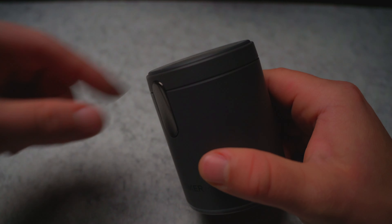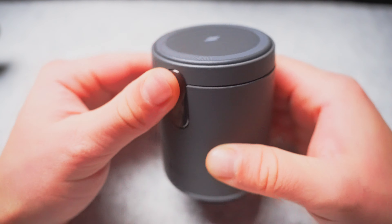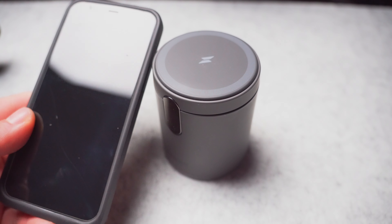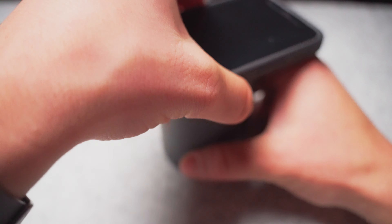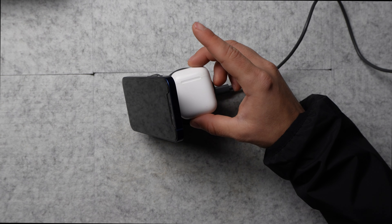Let me show you. The first thing you'd want to know is that this part right here flips open, and that is probably the best selling point in my opinion. Because all you need to do is just take your phone — it's magnetic. The reason why that's so important is because this flips open, and in this area here you can put AirPods or your phone.